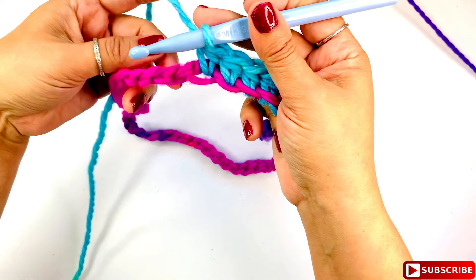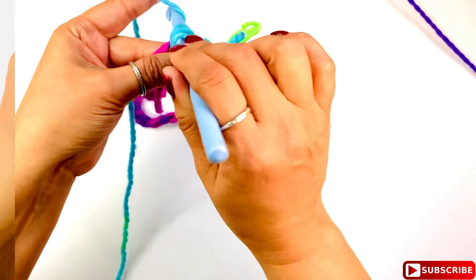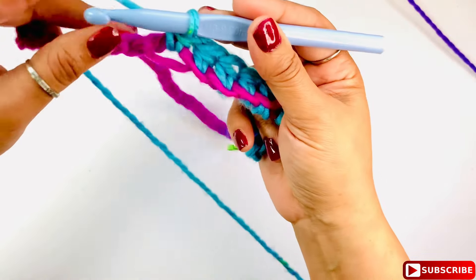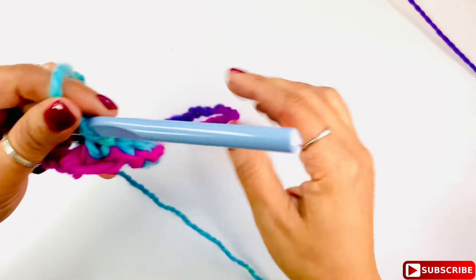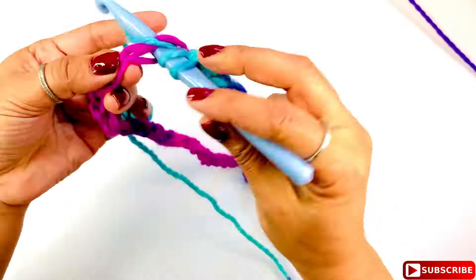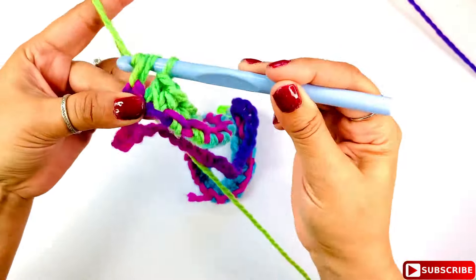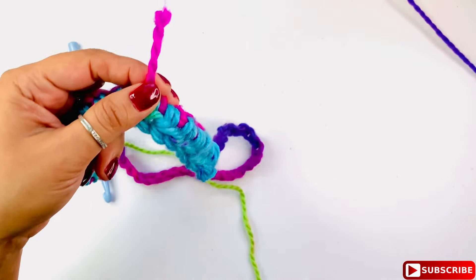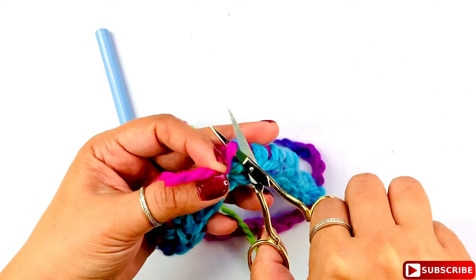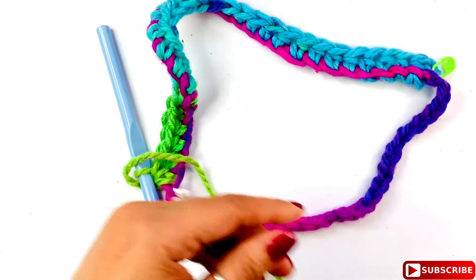Continue working around until you've hidden the tail, then keep going all the way around and meet me near the end — I need to explain something in that area. For the tail, you can go ahead and cut it once it's secured — just be careful not to cut the actual stitch. Once cut, it's already hidden and you continue.